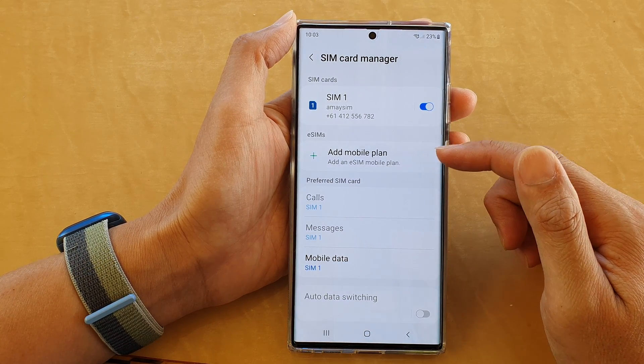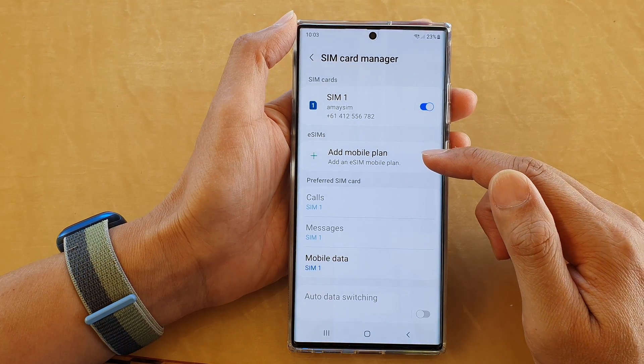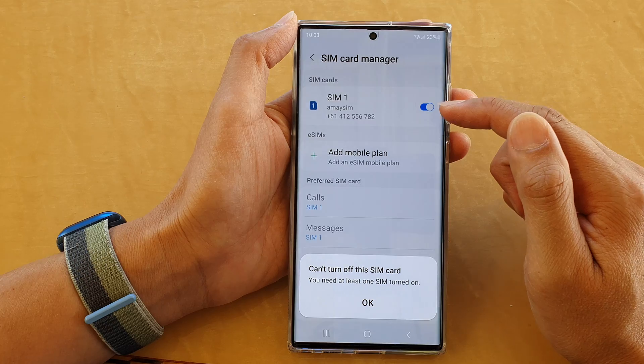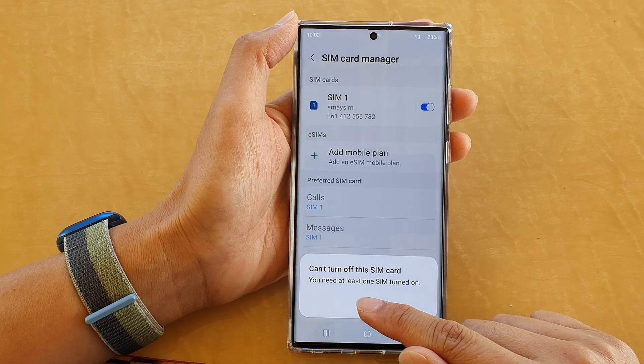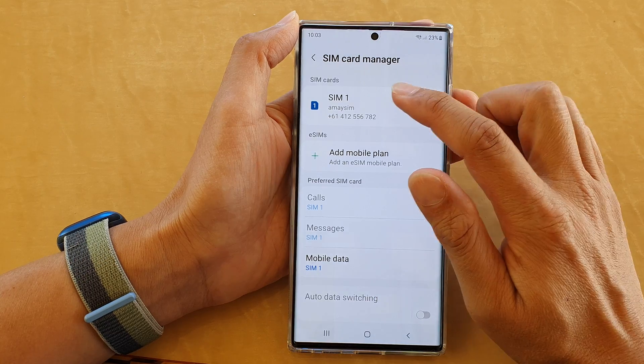If you have an eSIM installed on your device, you can also turn them on or off. For SIM 1, you can switch it off by tapping on the toggle button. Note that you can't turn off a SIM card if it's the only one active — you need at least one SIM card turned on. So if you only have one SIM card, you have no option to switch it off.